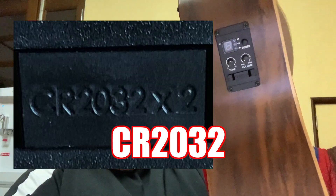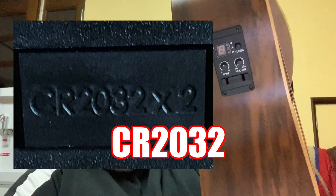When you go to change the battery, it's written right here the type of battery you need to use. And then when you open it up, you might notice there's a different number on the battery.